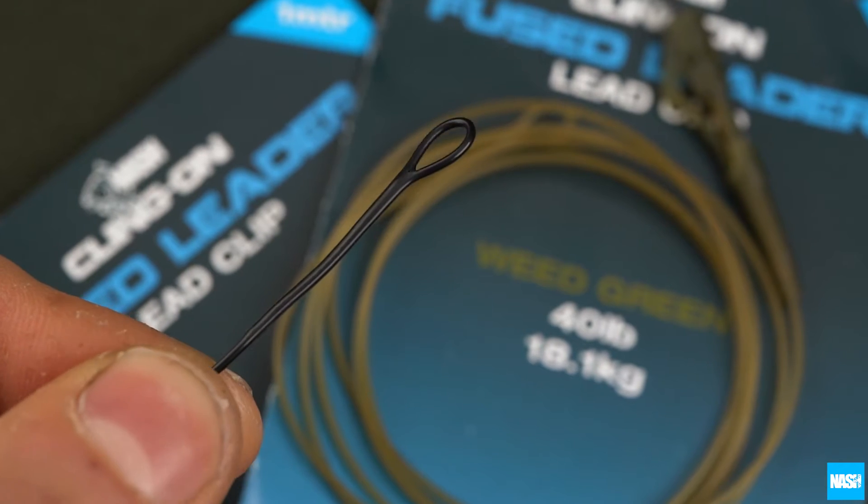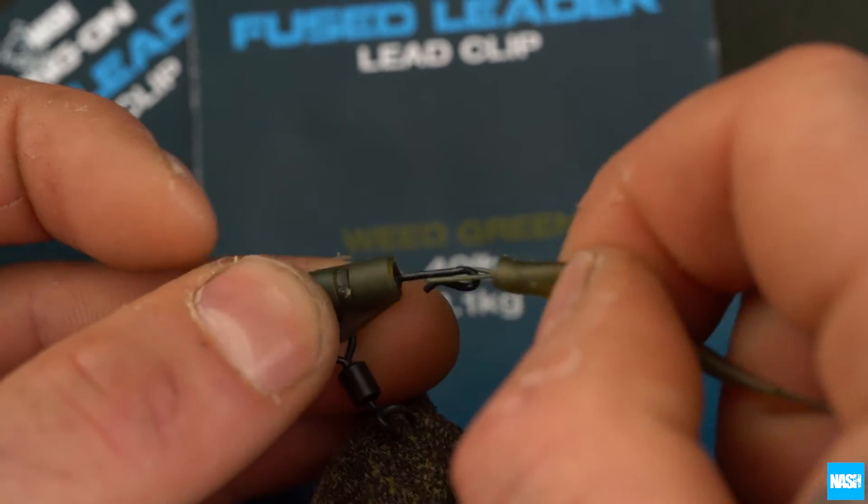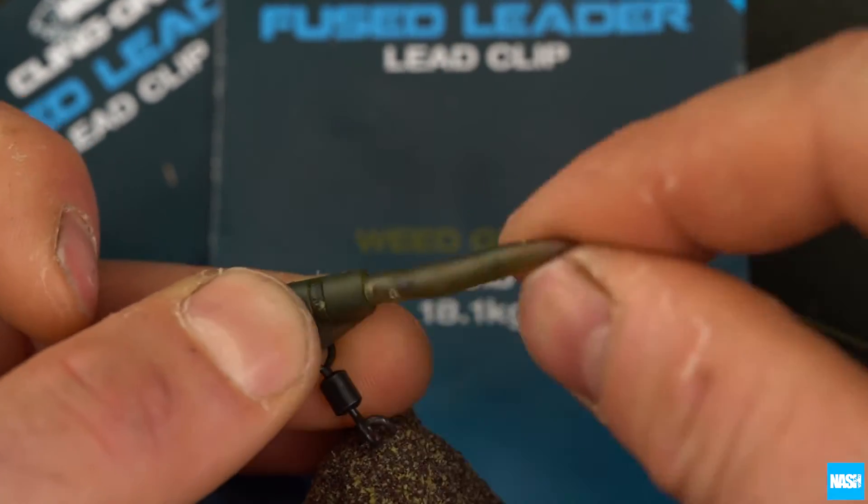Finished with a large fuse loop on one end for knotting or looping to the main line, and a quick-change size 8 swivel for fast rig changes using looped hook links and sleeves.